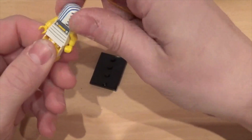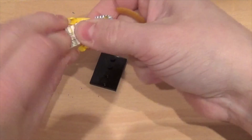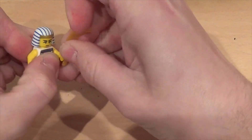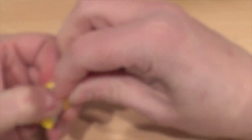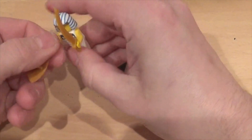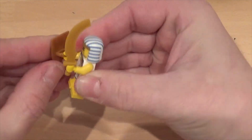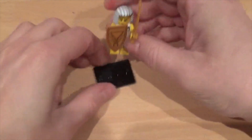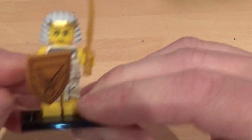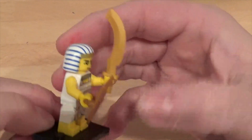I'll put his head on backwards — twist his head around, change his feet. Now he's better. Get the sword in his hand — nearly knocking his hat off. Now he's got his shield. There you go, that is the Egyptian Warrior. He's pretty cool as well, isn't he? Excellent, he can go up on the shelf with the others.